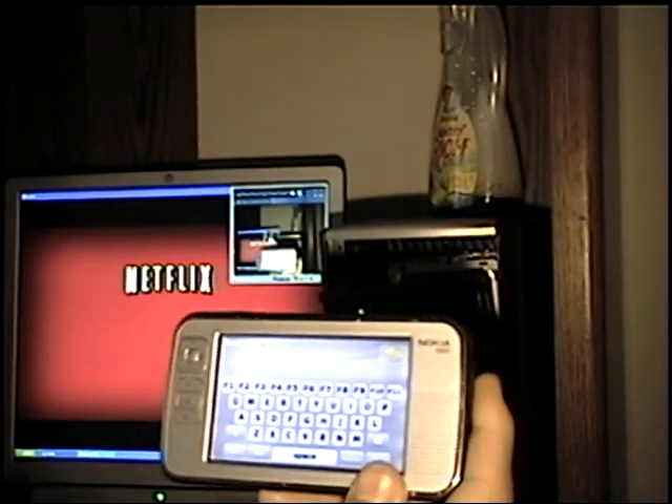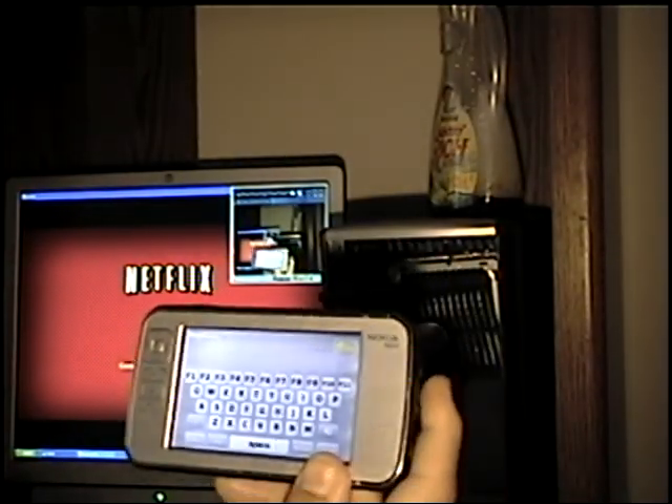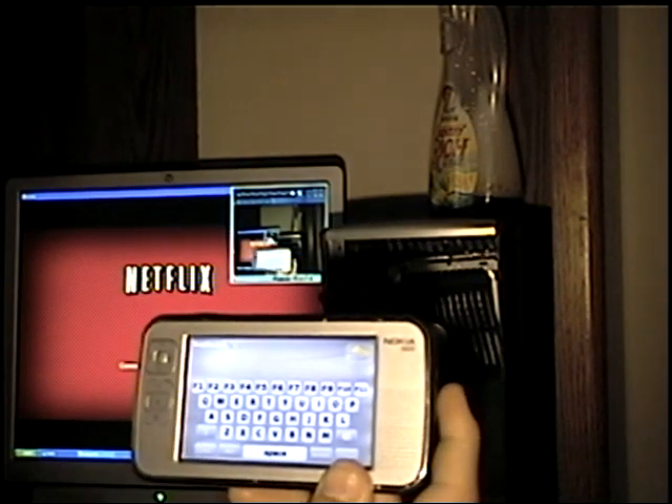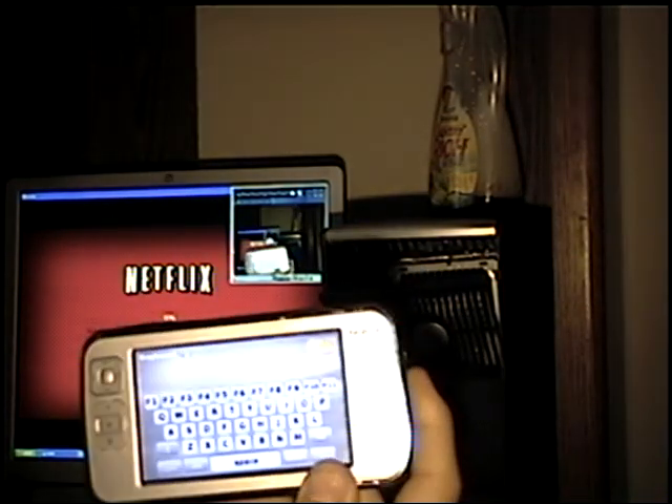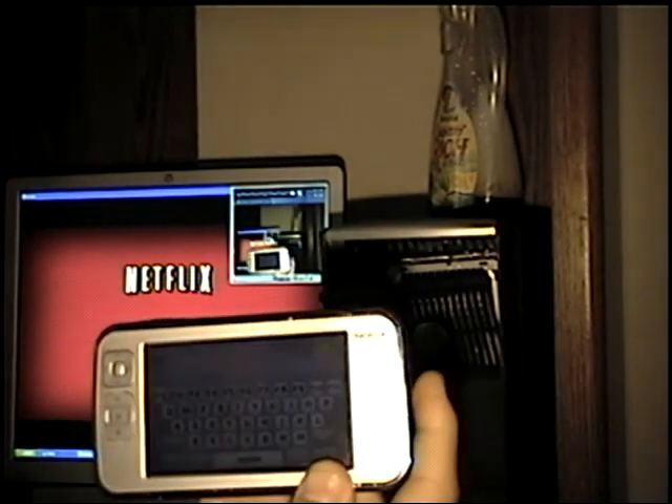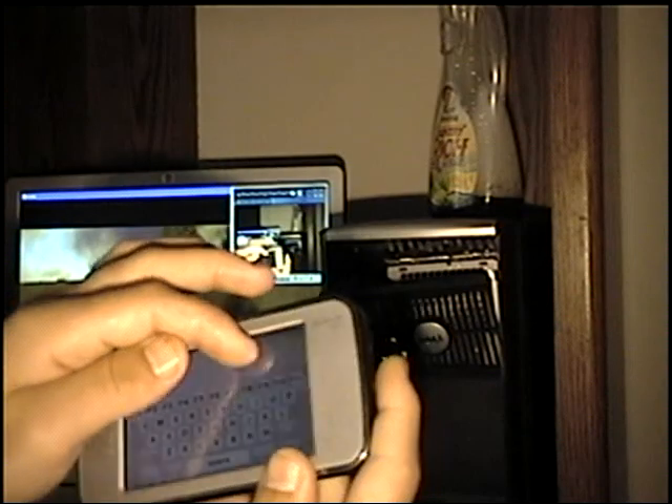That's pretty much it. The program's called Blue Mamo. It's free and it works on the Nokia internet tablets including the N900 phone. There's a different version for each — I know that the N800 and N810 are all on the same one.